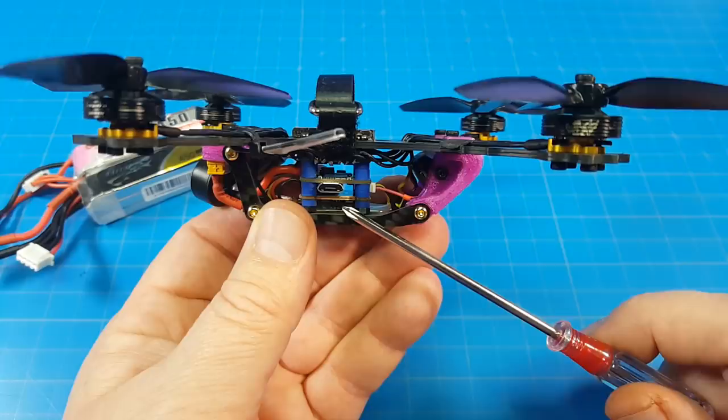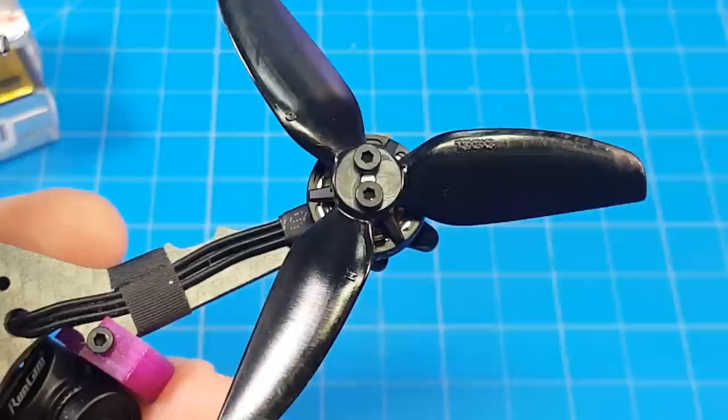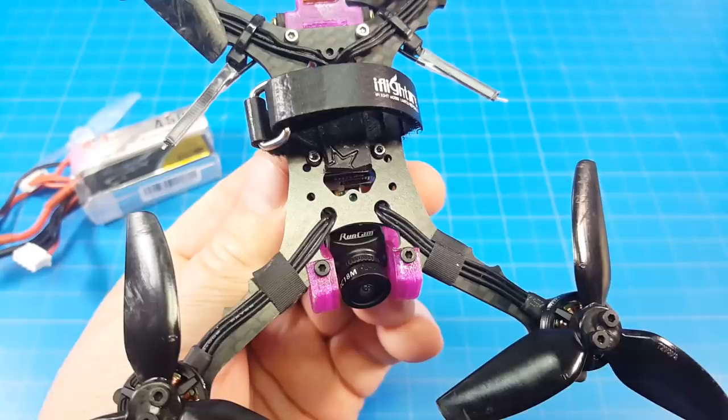I use the iFlight 6X Micro F4 stack, which has a 12A 4-in-1 ESC. Power switch will VTX from 25mW to 200mW. AMAX 1303 4000kV motors, and HQ 3x3x3 props.